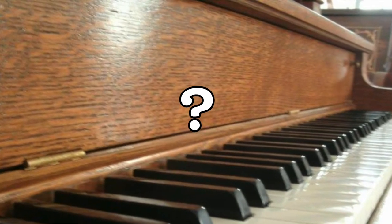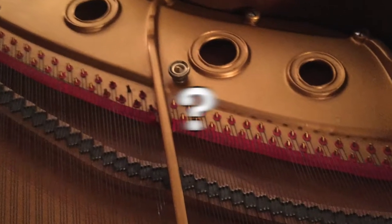So when we come up against this, there's really no way to find out exactly who made it. What we would have to do is determine the condition alone. That would be the only factor that would tell us what the piano might be worth.